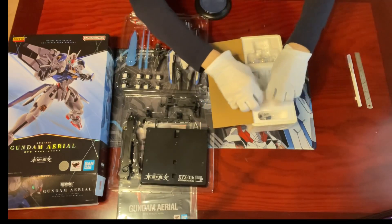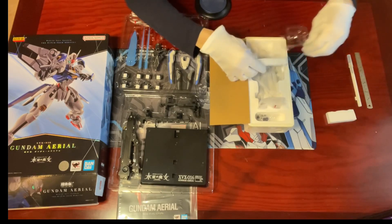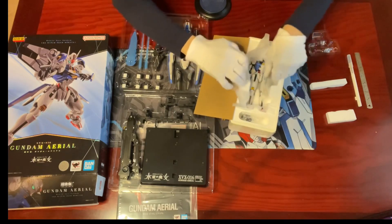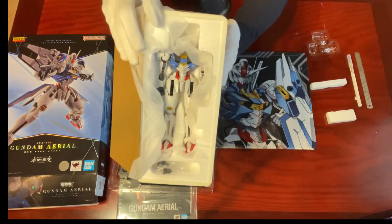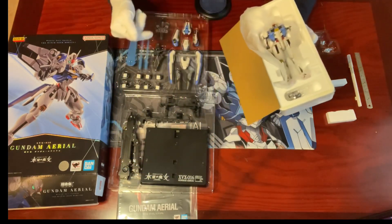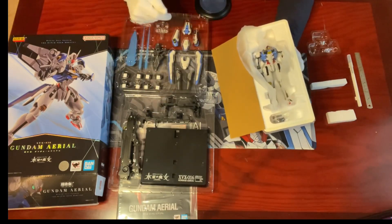So we have the Gundam Aerial main unit in a styrofoam box as usual, and then a couple of pallets for the armaments and stand. Let's go over it one by one.